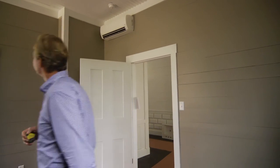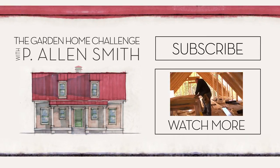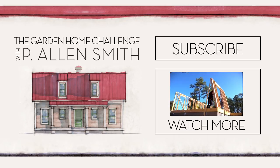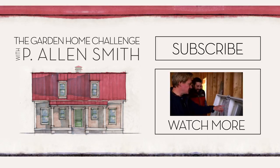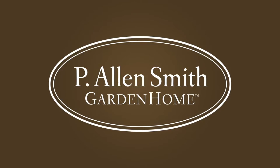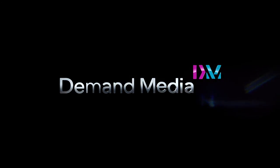Hey, if you're enjoying these updates on the house, check in with us regularly. We're about to finish up the house and starting the decorating. Subscribe to eHow Home. We'll see you next time. Thank you, bye.